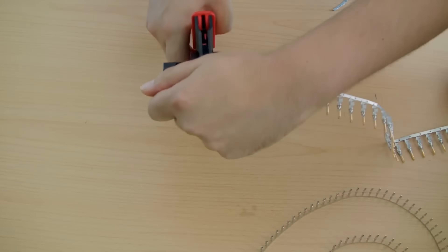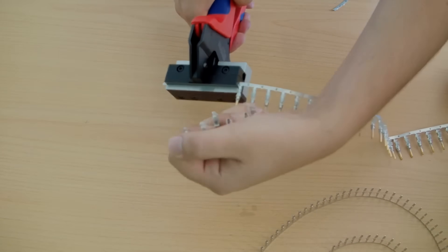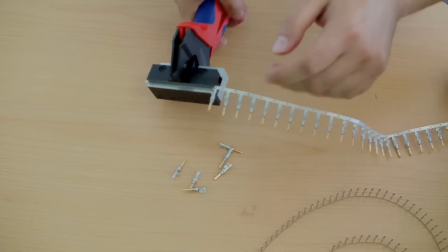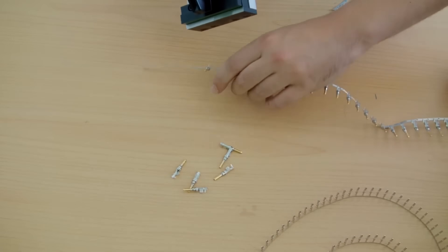It simplifies cable preparation and improves connection quality. This tool is ideal for cutting copper and aluminum cables, and is used in electrical installations and repairs. The compact size allows for use in tight spaces. The precision cutting blades ensure clean cuts — a valuable tool for any cable installer.